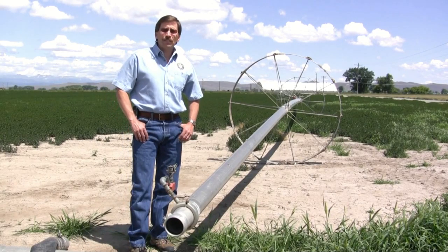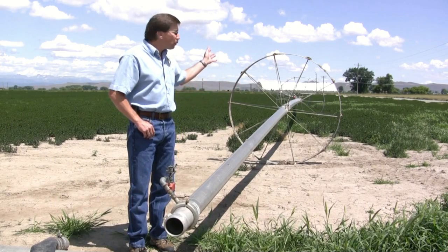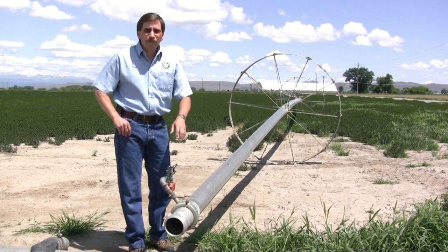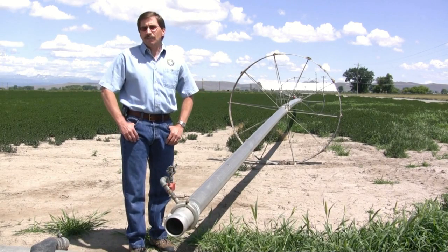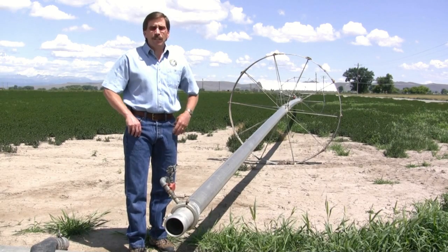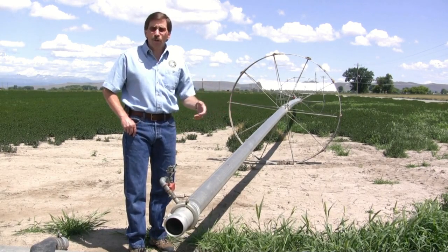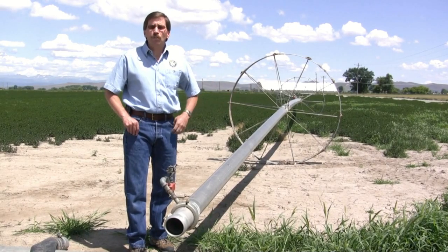As irrigation systems get old, they leak. They leak too much water in different places, pieces and parts begin to break down, they begin to waste water, and then the electric pump used to move that water through the system pumps harder and uses more electricity than it should.